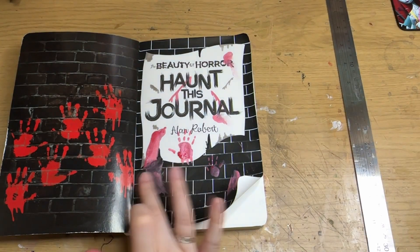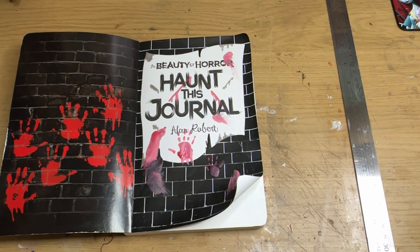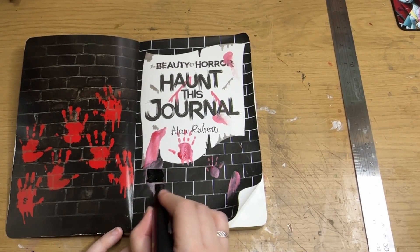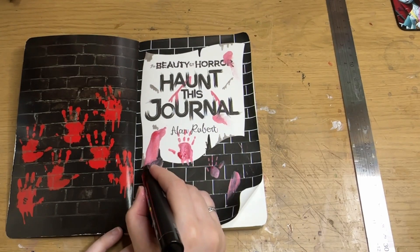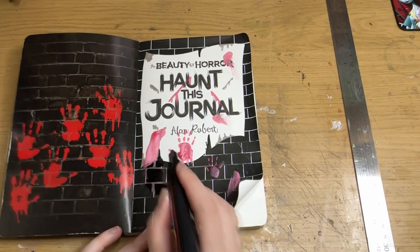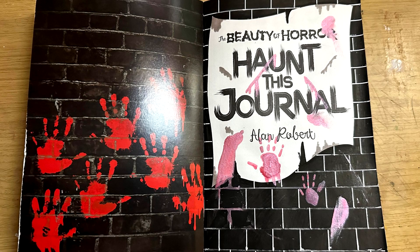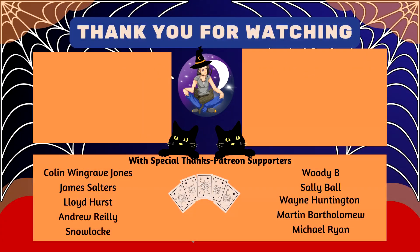Anyway, I've rambled for a really long time. I have to go now so I can get the next of these pages started. As always, thank you so much for watching. I do hope you're enjoying Spooktober. If you have any ideas for videos, please let me know in a comment down below, and I will see you next time. Take care, have fun, and goodbye!